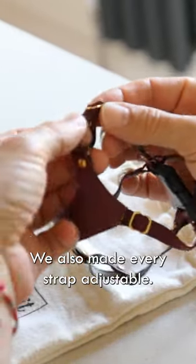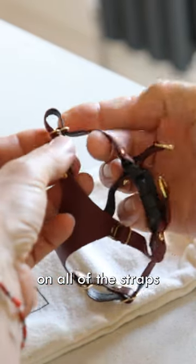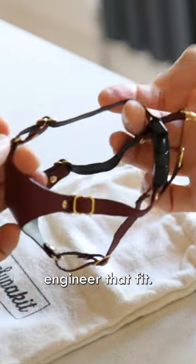We also made every strap adjustable. You'll notice that we have these little sliders on all of the straps, so you can really precision engineer that fit.